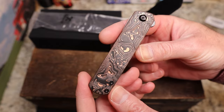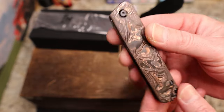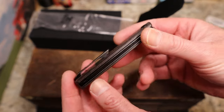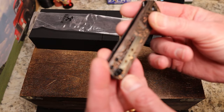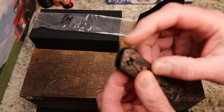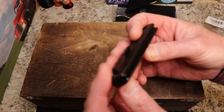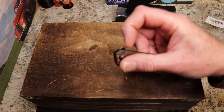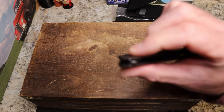By the way, if you hear a bunch of noise, they're remodeling my bathroom upstairs. So we have this beautiful copper carbon fiber. This is one of these models where the blade is completely encased — well, except for a tiny bit right there — down inside the handle. You have a black titanium clip, not reversible, no lanyard hole, but you do have a very rounded, low profile flipper tab.